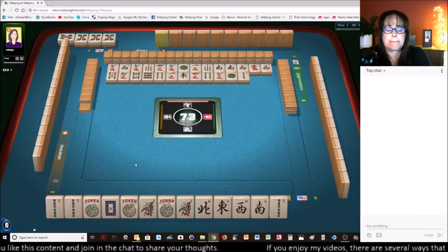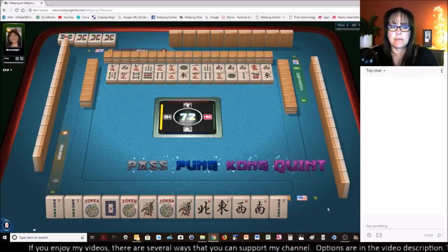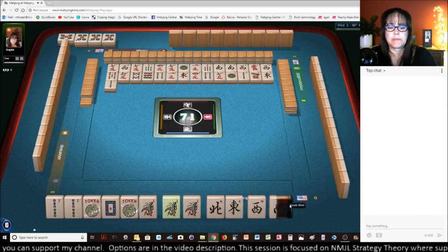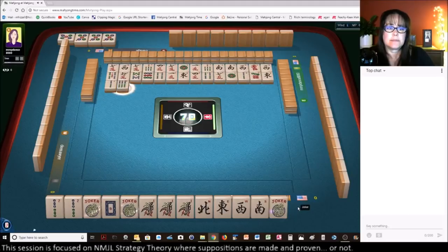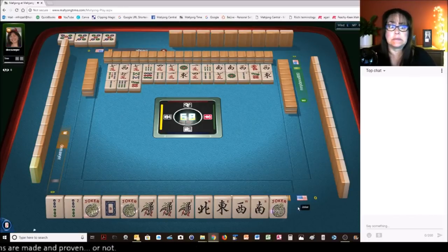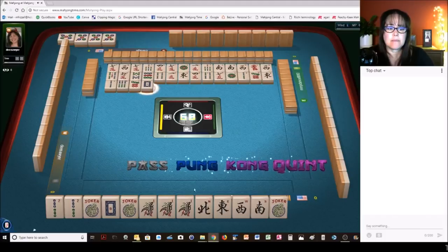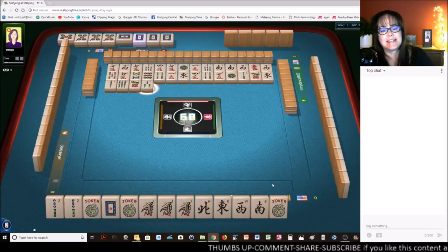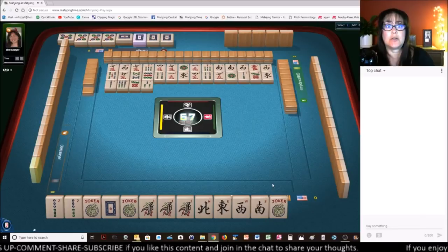We are not playing a Quint — as tempting as it is. 1-BAM. Let's get rid of the 2-BAM. 6-BAM. We need that 8-BAM. 7-DOTS. White Dragon. Kong. White Dragons and Bamboo — if we had played that Quint, that would have been our only recourse, and they were all over there. So I'm glad I didn't go with that Quint.